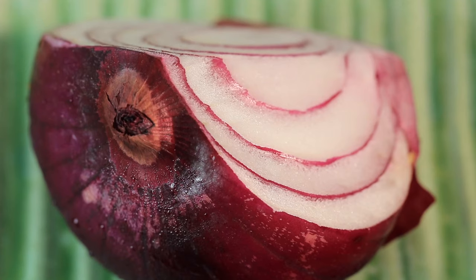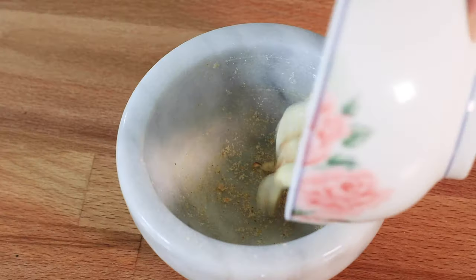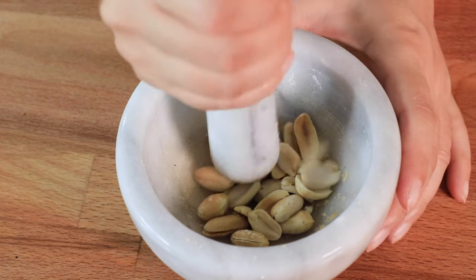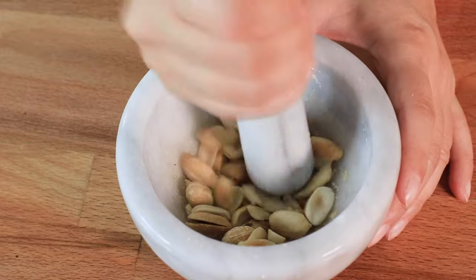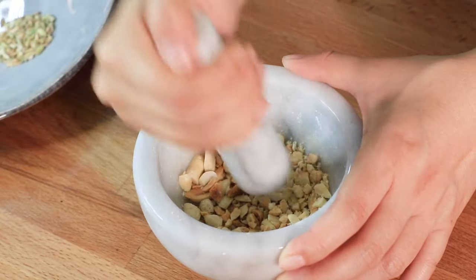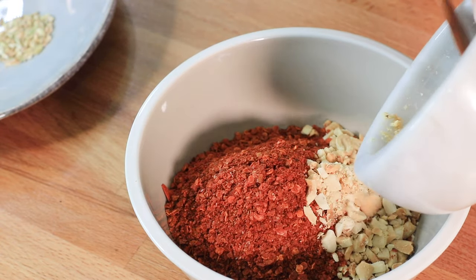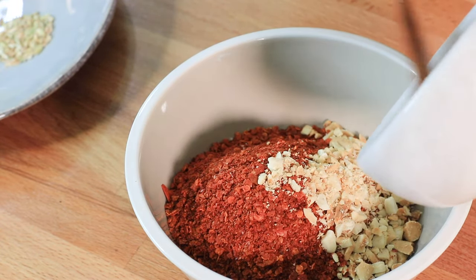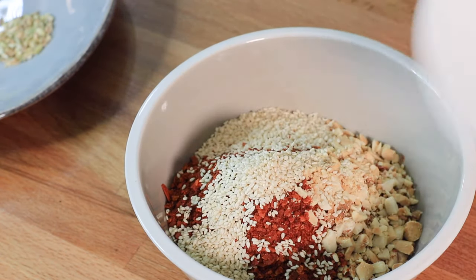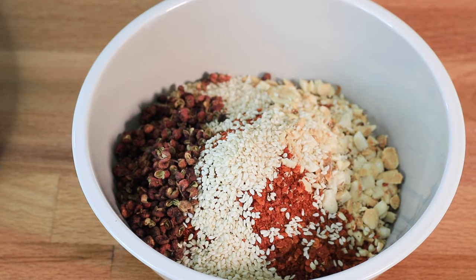First let's prepare the dry ingredients. Crush the peanuts into finer pieces and add them to the ground peppers, then add roasted sesame and Sichuan peppercorn. Mix all the ingredients well.